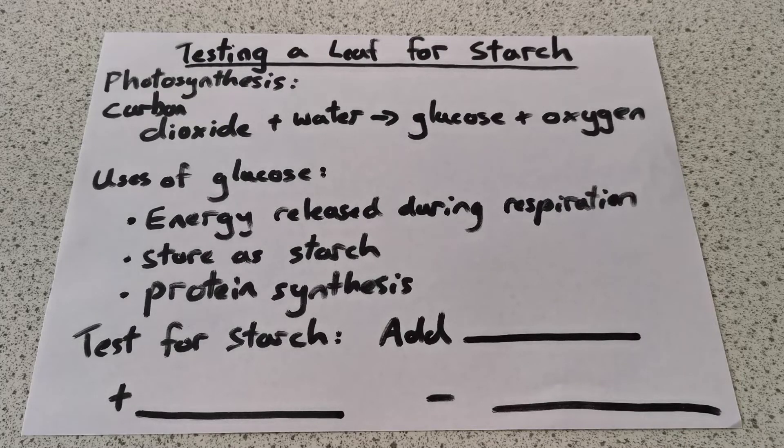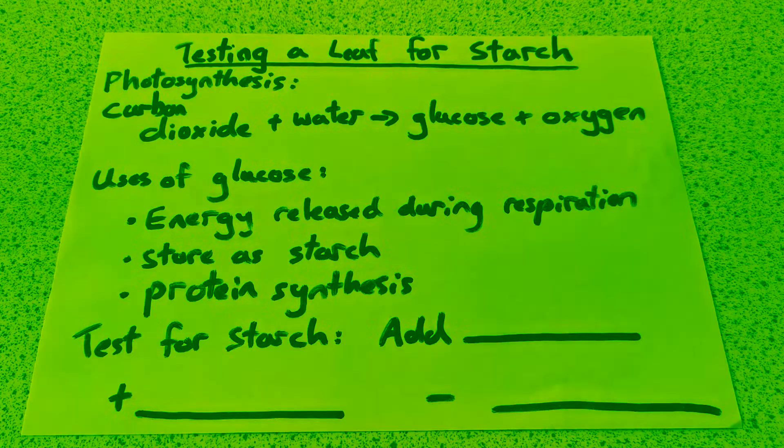Today we're going to be testing a leaf for starch. Firstly, we're going to look at how starch is produced in a plant and why they make it, and then we're going to look at how we test for it.